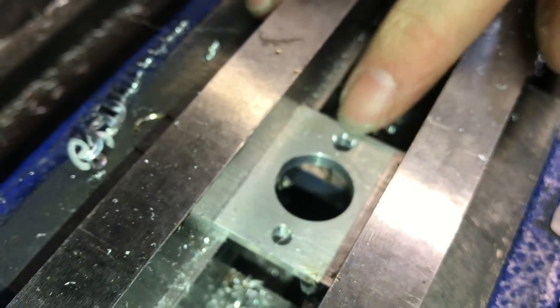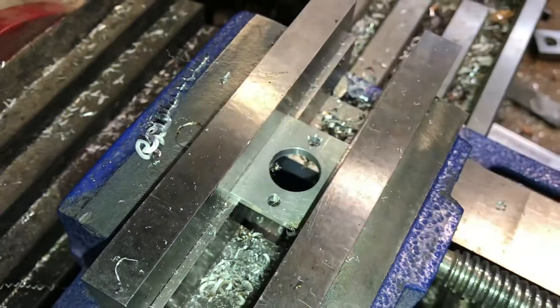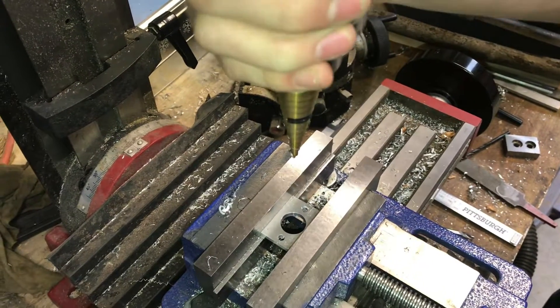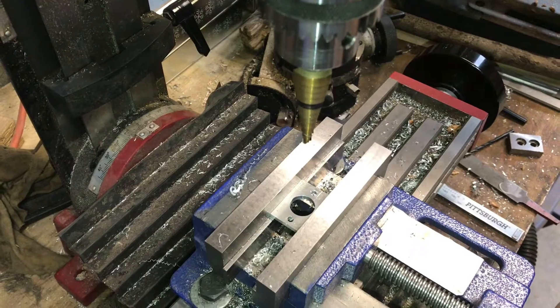That is how you locate and drill holes precisely on a milling machine like this Harbor Freight Milling Machine. Hope you found the video useful. If you did, don't forget to like and subscribe.